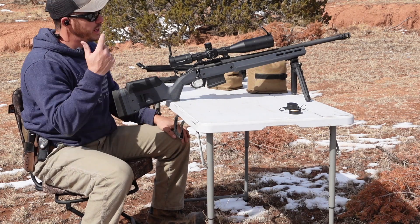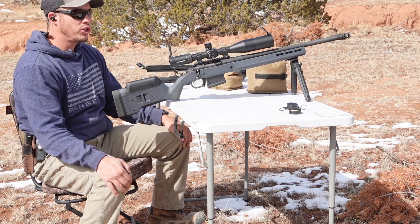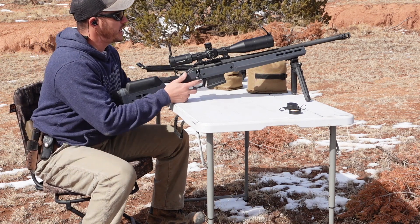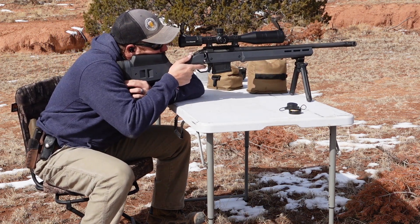I decided to go ahead and hit it with the M80 — 7.62x51, 149 grain full metal jacket. And then we'll go ahead and see what else we get.